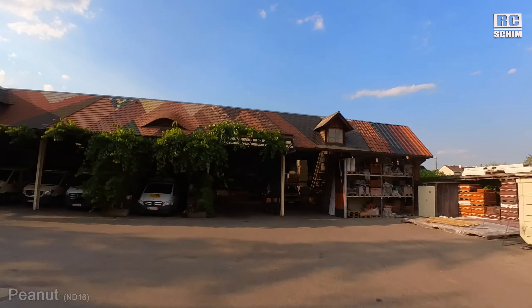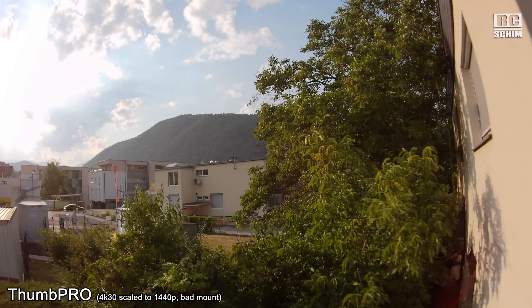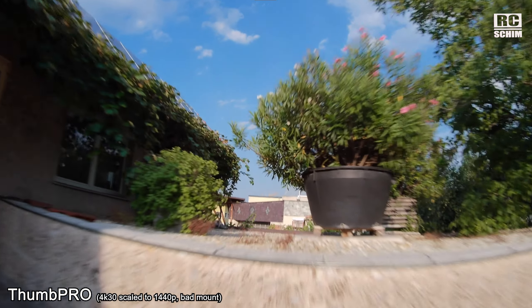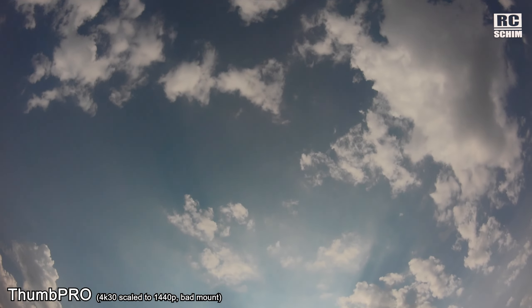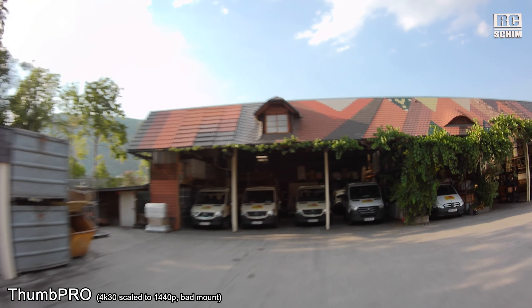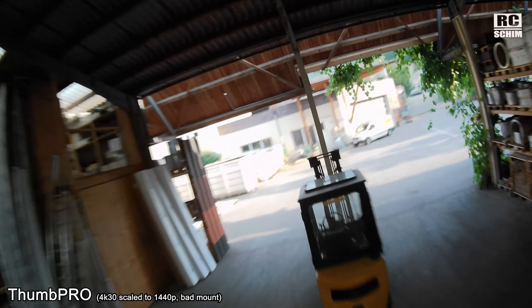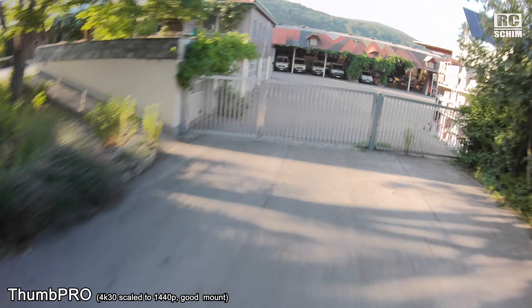Here's another example of the Zamp Pro in 4K 30 mode, which is very prone to vibrations. If you concentrate in the center on the little roof, there are a lot of micro vibrations due to my dual-lock velcro-kind mount, which is a bad idea. Up to this point I thought the quality looks bad and that 4K 30 is not really usable — but next you will see it was just the mount.